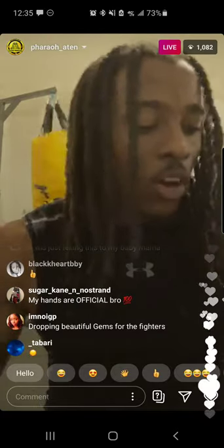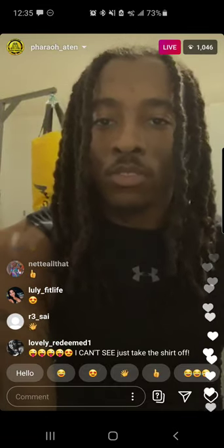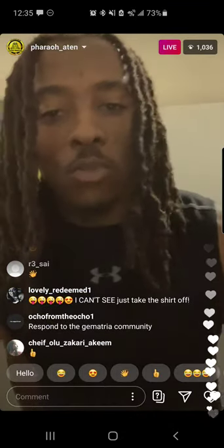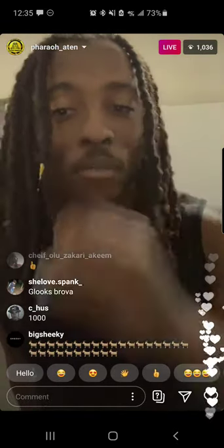I just wanted to throw that out there. Long story short, I'm about to get it in over here — I'm about to work out. As y'all can see, I'm getting my weight up. I just wanted to tap in with y'all in regards to that this morning.